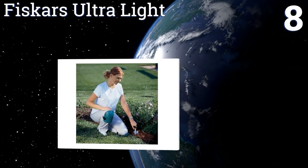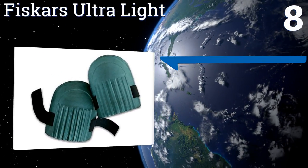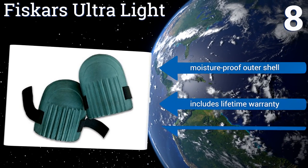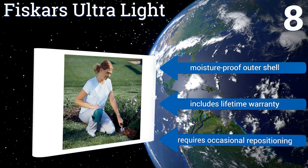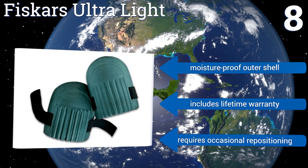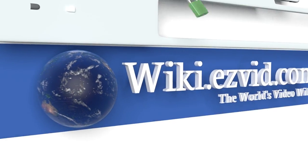Coming in at number eight on our list, versatile and simple to adjust to various leg sizes, the Viscars Ultralight features a soft foam liner that mitigates irritation and discomfort. The exterior of the pad is tough enough to provide security for your knee when working on a variety of surfaces. It comes with a moisture-proof outer shell and a lifetime warranty, however it does require occasional repositioning.